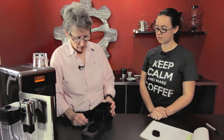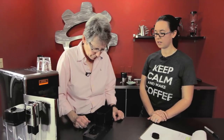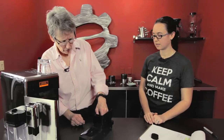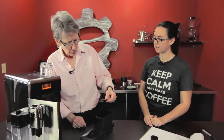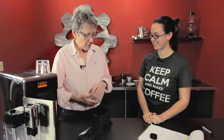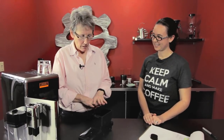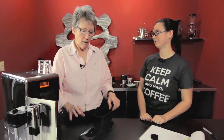For the most part they kind of stay somewhat in shape — a crack here or there, breaking in half, that's normal. When we say soupy puck, we're talking it's like half grounds, half water.